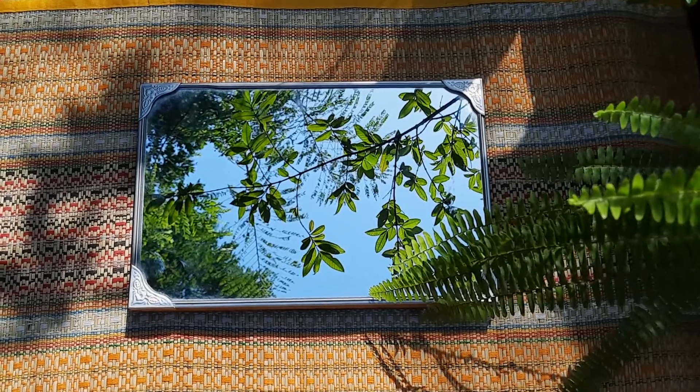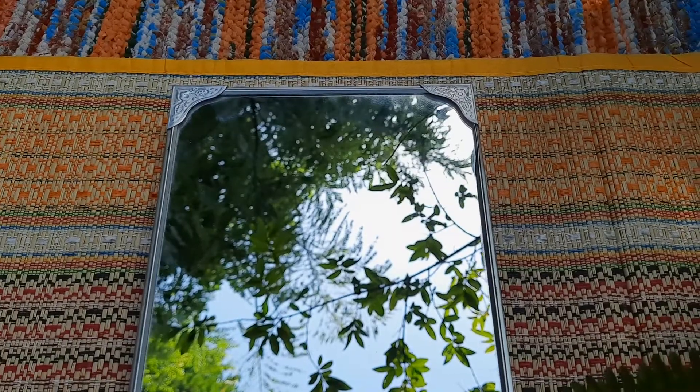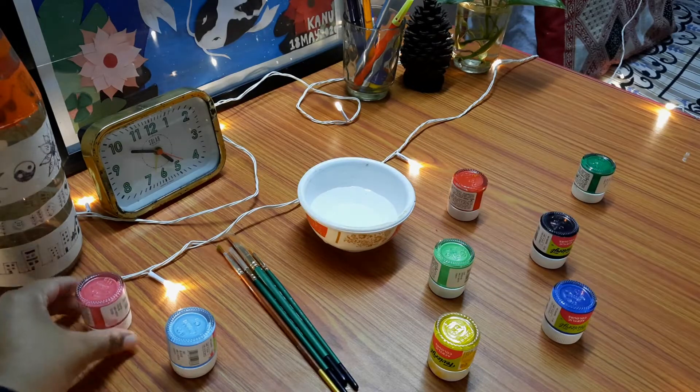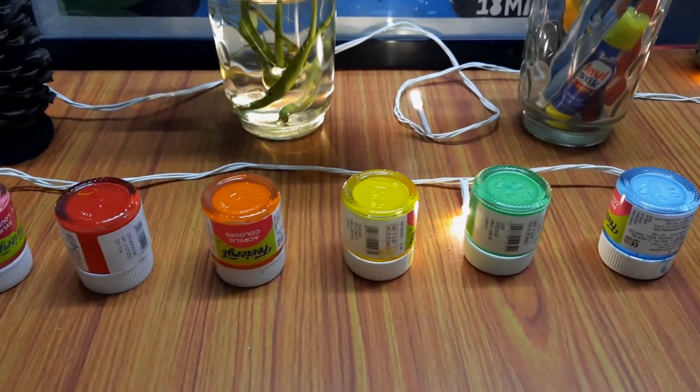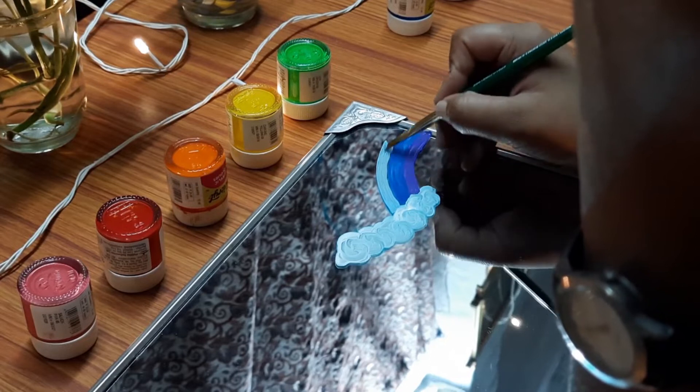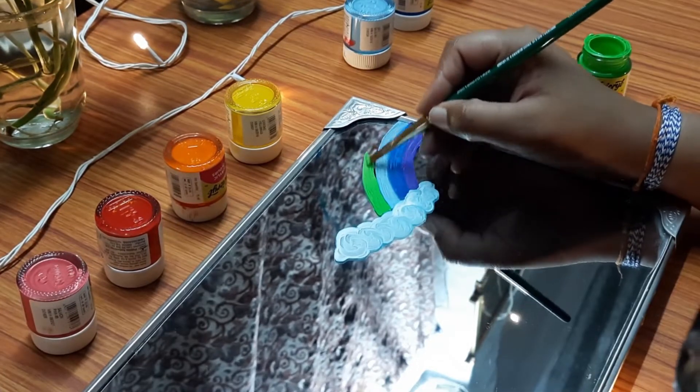Among all these things, there was a simple mirror which looked very bare and unadorned, so I decided to give it a new makeover. I thought of painting a rainbow at one corner, so I made a sketch with a pencil as a basic outline and then colored it using acrylic colors.